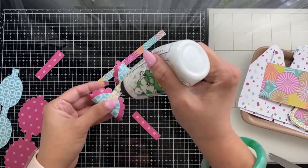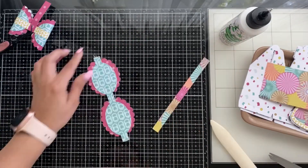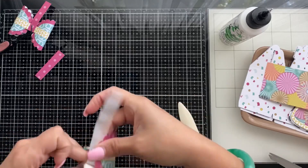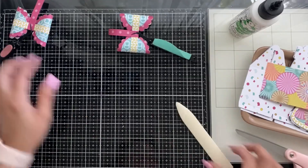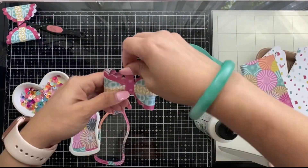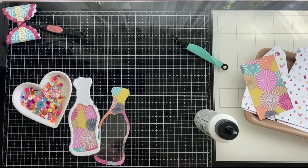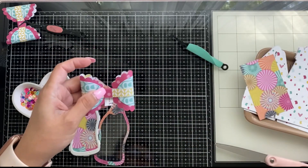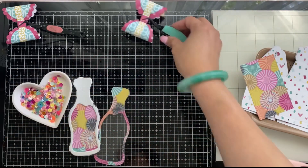I love the little scallops and the color blocking detail right in the middle of the bow — it's so cute. I'm using many different types of adhesives today: liquid glue, Bearly Art, tape runner, and glue dots, because I'm using different materials. As any crafter knows, different types of glues work better on different surfaces. I'm finishing up the middle part of the bow here.